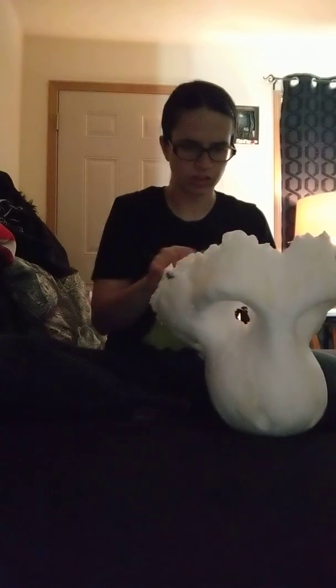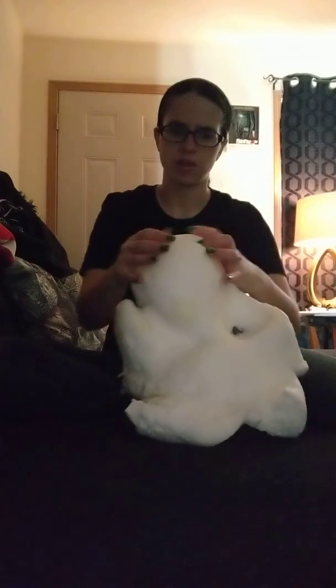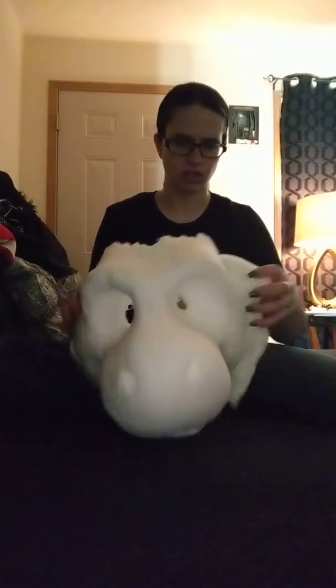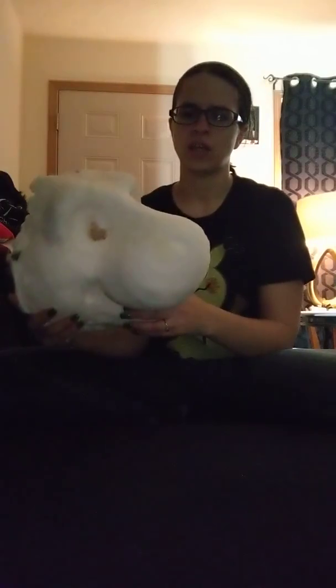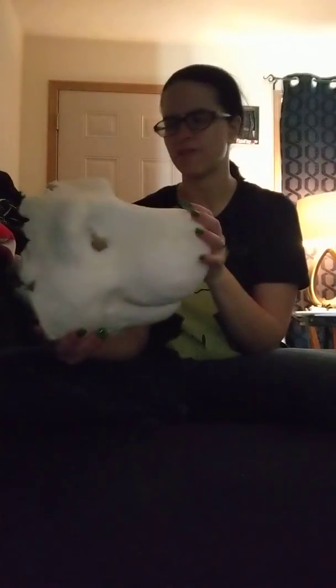I'll have to cut out the mouth and the nose because I want some ventilation, and the eyeballs. Unfortunately this didn't come with eyes — she said she couldn't do it this time, like she did on my Koga. It's okay though, because I have plastic somewhere and I'm gonna do my own and paint them myself. I am a maker, so I can do certain things myself — I just don't like doing the foam casting.